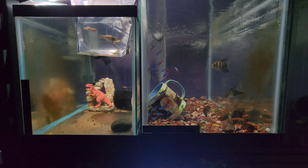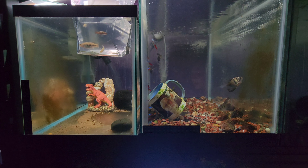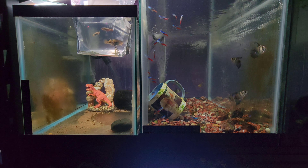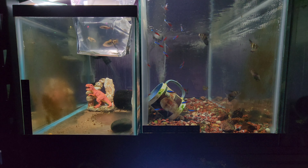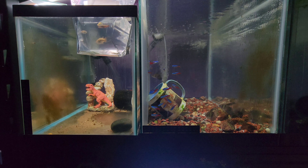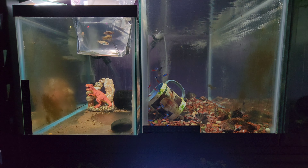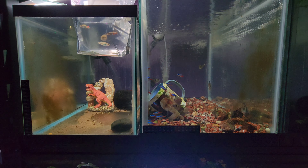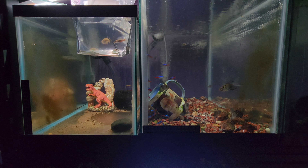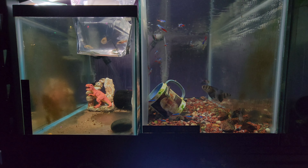Recent improvements to the fish room have shown that they are sensitive to warmer temperatures and must be kept below 74 to 75 degrees. Thermal tops put on tanks caused losses, but when temperatures are kept at 70 to 74 degrees this attractive goodiid will do well. I might want to consider lowering the temperature because their tank is currently at about 78 to 82 degrees, based on what Greg Sage has said, since they are from cooler waters in Mexico.